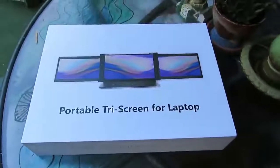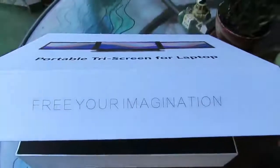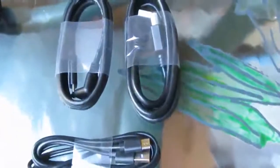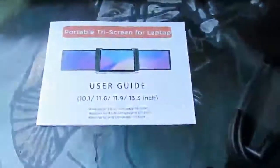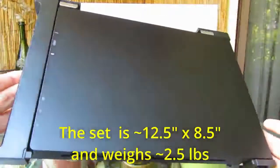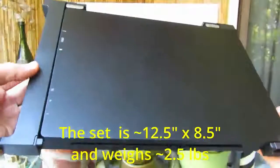This is a review of TWIN 11.6-inch Hi-Def monitors by VodSla. They arrive very well protected inside the box, along with two sets of power and data cables and a very detailed user guide. The TWIN monitor set is about 12.5 inches by 8.5 and weighs around 2.5 pounds.